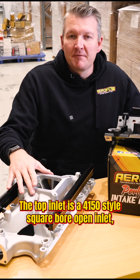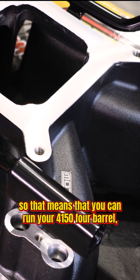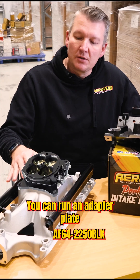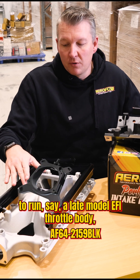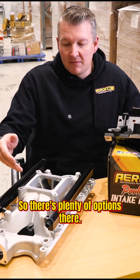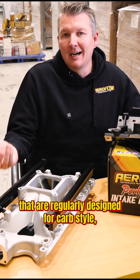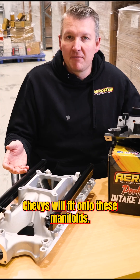The top inlet is a 4150 style square bore open inlet. That means you can run your 4150 four-barrel throttle bodies, or use an adapter plate to run a late model EFI throttle body or electronic drive-by-wire throttle body. So there are plenty of options there. All components regularly designed for carb style small block Fords or small block Chevys will fit onto these manifolds.